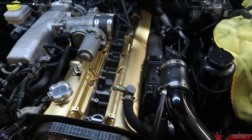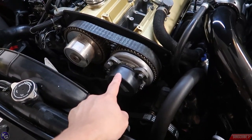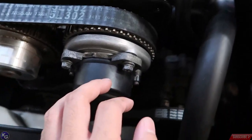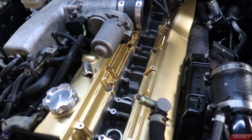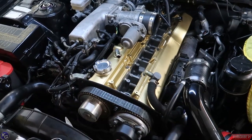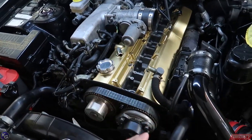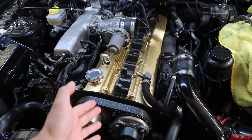I installed both valve covers and slowly put the throttle body back on with the wires — kind of a mess but it looks pretty good without the towels covering it. I bolted the cam angle sensor back on with a small gap because I want to test whether the new spark plugs and coil packs fix the misfire and rough idling. I'm leaving the coil pack cover off so I can access everything easily. When I do the timing belt, I'll remove the spark plugs again to avoid damaging the pistons when setting top dead center.